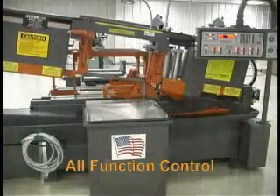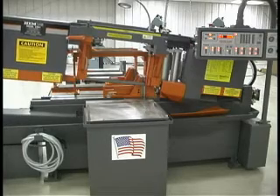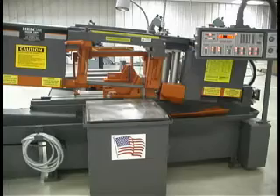The saw has all function control for manual, semi-automatic, and fully automatic operation, and multiple indexing for parts longer than 24 inches.